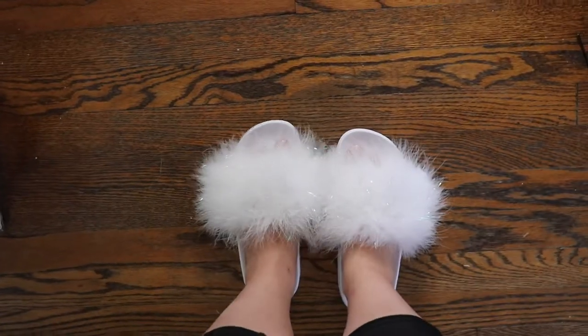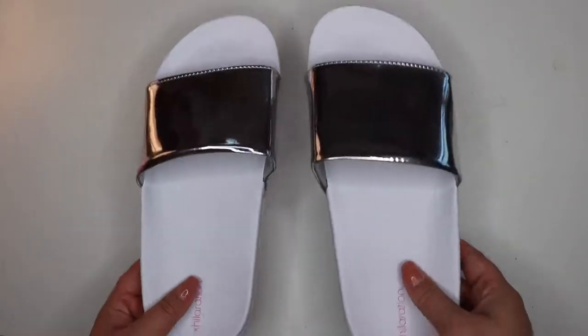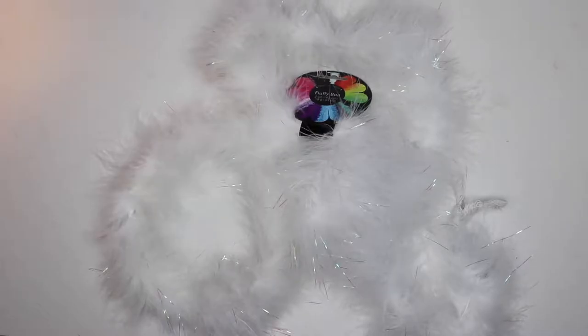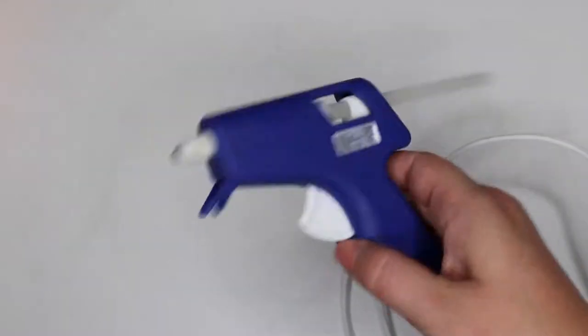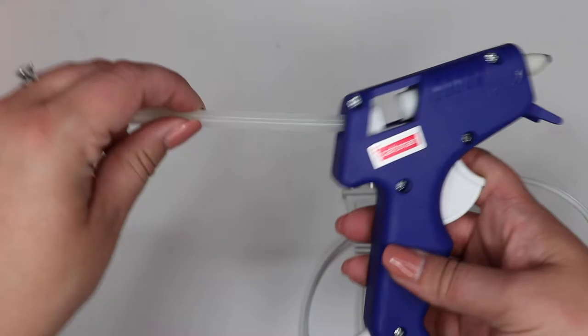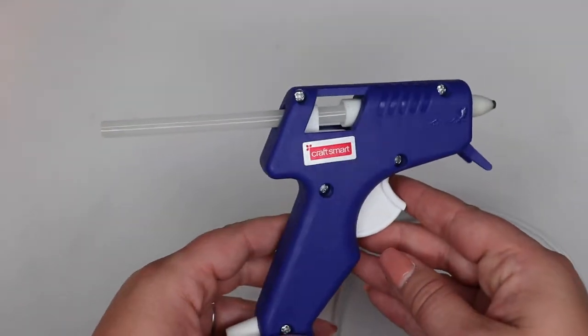Givenchy, we're coming for your brand — totally kidding. But these do look like Givenchy for a fraction of the price. So what you will need is a pair of plain slides — these are from Target. Then I got this fuzzy boa from Amazon; it is six feet and I cut it in half for each shoe. And then last, you need a hot glue gun. You can pick them up super cheap from a craft store, I think they're like five bucks. You also will need a pair of scissors to cut the boa.